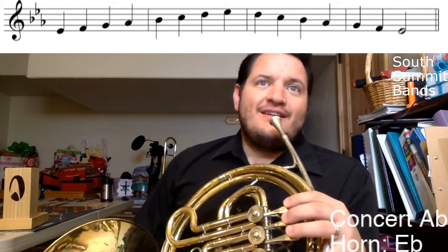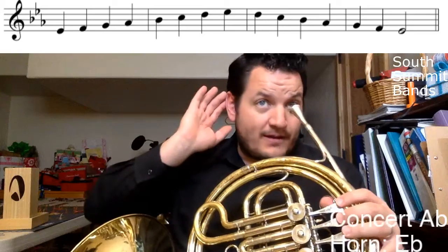This is concert A-flat, and in class we will call this scale number three if we're doing our big chant together. We'd say this is the key of concert A-flat, your key of E-flat. Sharps or flats? Flats. How many? Three.